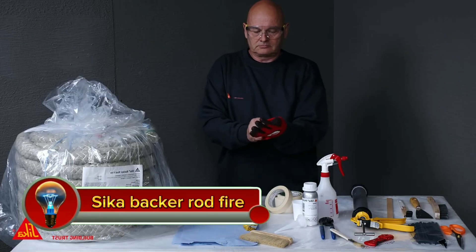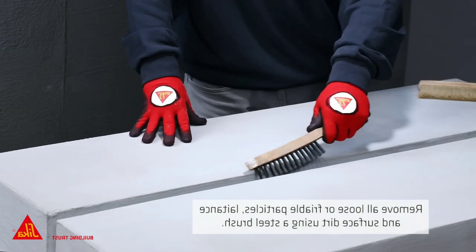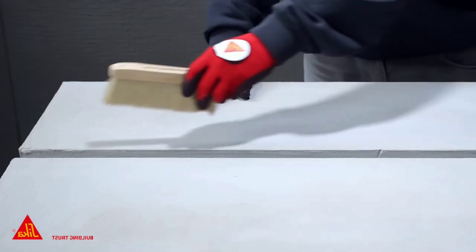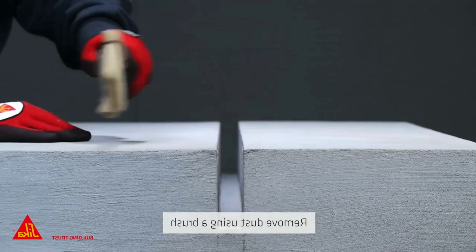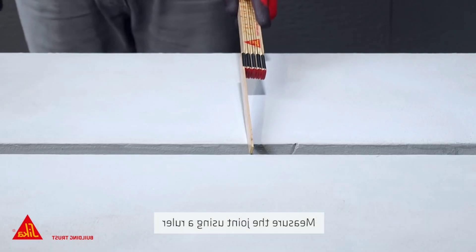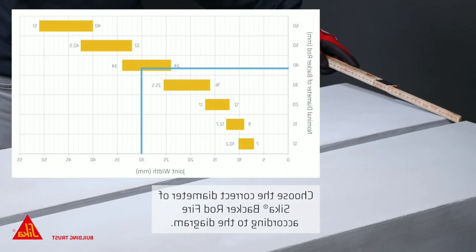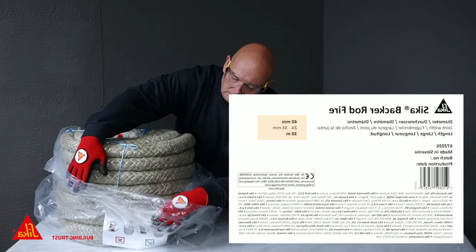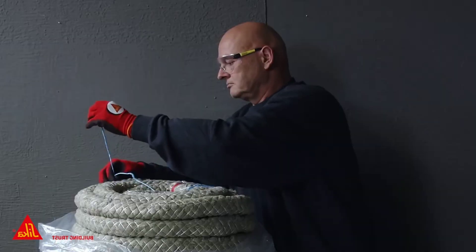SIKA BACKER ROD FIRE is a fire-resistant, mineral-wool-based backing rod wrapped with a glass-fiber yarn, designed for fire-resistant joint sealing in horizontal and vertical building structure applications. It can be used in combination with a variety of SIKA sealants, including SIKA HIGH FLEX 250 FACADE, SIKA FLEX AT CONNECTION, or SIKA FLEX PRO 3. SIKA BACKER ROD FIRE is rated for up to 4 hours of fire resistance, depending on the application.